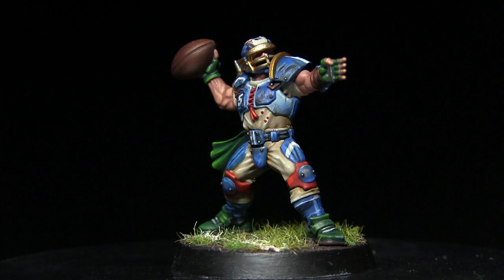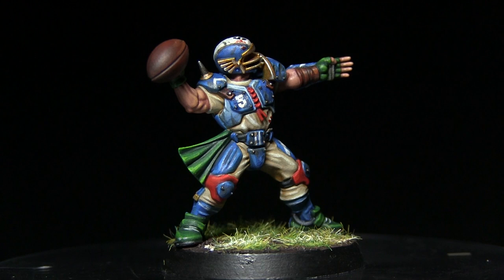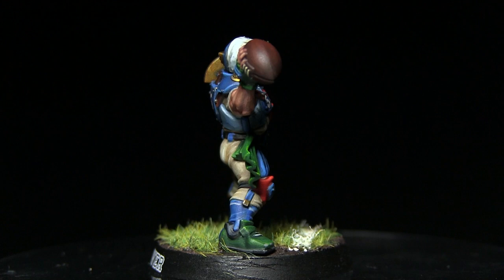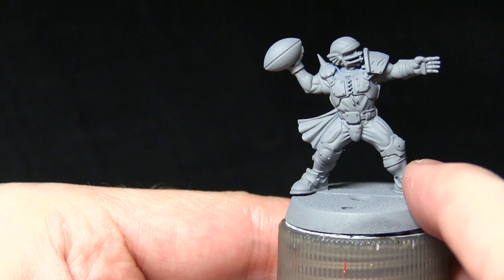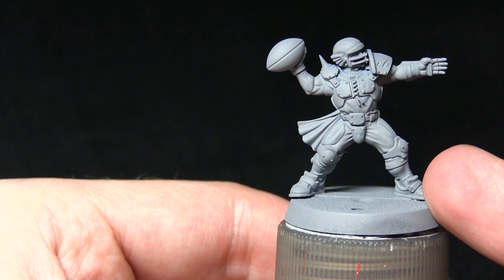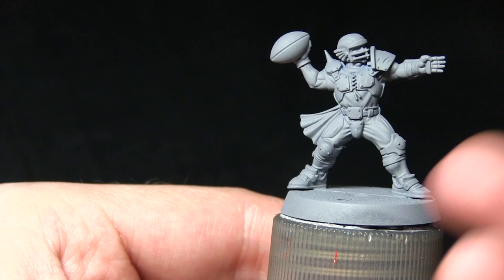Hello and welcome to the Wargamer. You're joining me for another painting tutorial and this time I'm turning my attention to the fantasy sports game Blood Bowl. I'll be showing you how to paint the human team in the colours of the Reikland Reavers. Here we have the human thrower I'll be painting. I've already primed it using Army Painter's Uniform Grey spray primer, because grey works really nicely on these light miniatures — it means you can add light colours without having to layer and layer just to get even coverage.